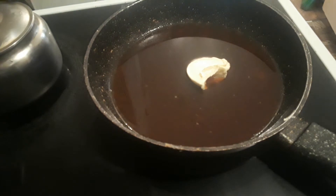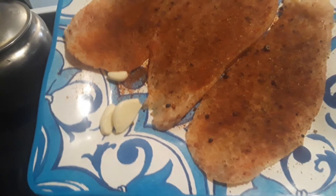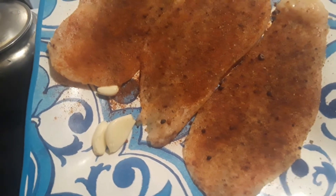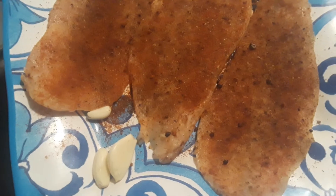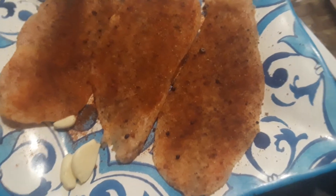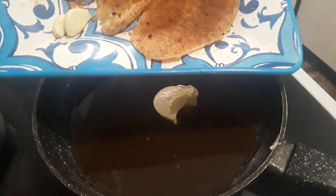My chicken is already seasoned and I sliced one chicken breast into three pieces when it was still slightly frozen, because when it's slightly frozen you get better slices. If it's already fully thawed it's too soft and it won't make nice proper slices.